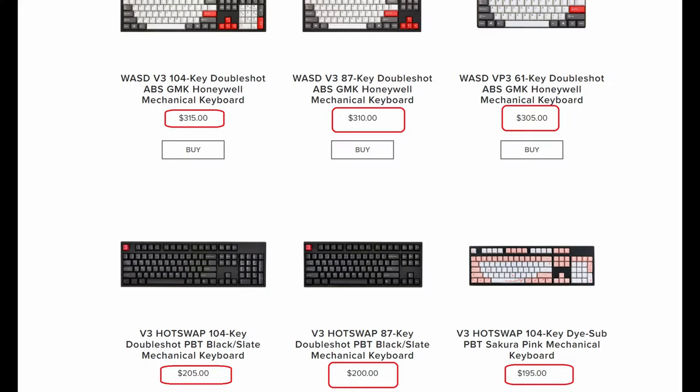Have you ever considered getting a fully custom keyboard — one that you build yourself — and then you looked into it and realized, wow, there is so much that goes into building a keyboard? And on top of that, it is incredibly expensive.